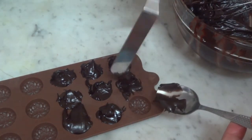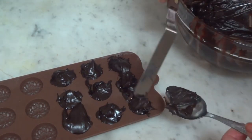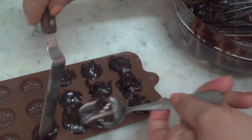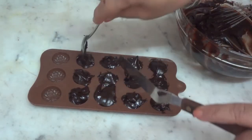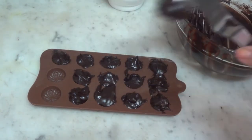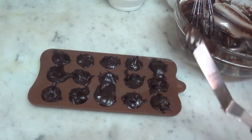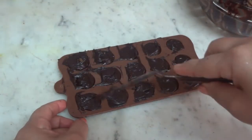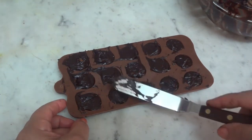If you want to add a spoon, you can add a spoon to our chocolate. Let's add the chocolate in the bowl.